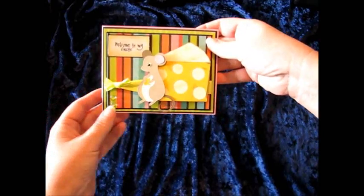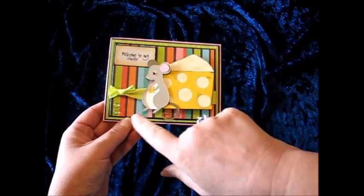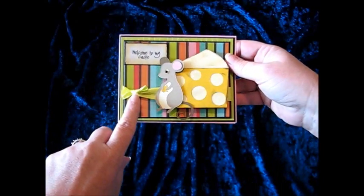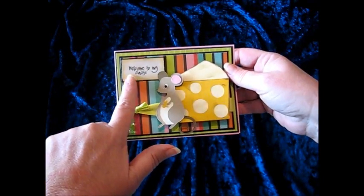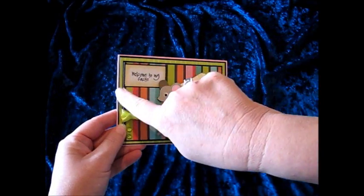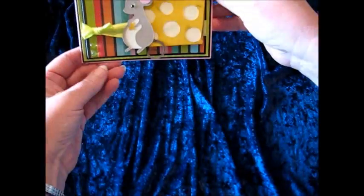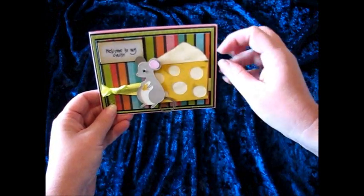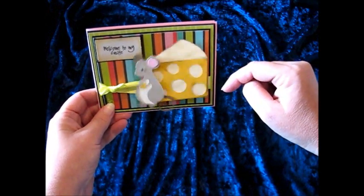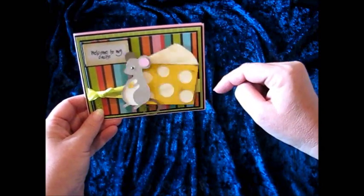So that gives you an idea of some of the papers. Let me show you my card - it is on an action wobble. Here's the cheese from Create a Critter and the mouse from Country Life. Here are the two dew drops, the ribbon from the dollar store, the Scrapbooking Queen's Royal Sayings - Welcome to My Castle - stamped on the back of that ticket. I did a lot of matte layering on my card and it's on an action wobble. Aren't those fun? You can get these from the Scrapbooking Queen's Royal Shop. I love the action wobbles.